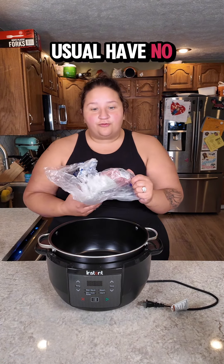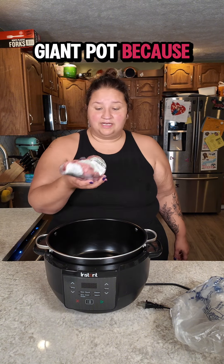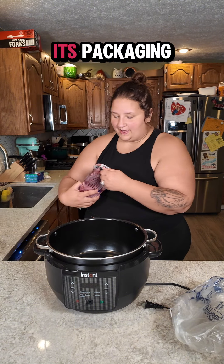As per usual I have no forethought, so my meat is frozen solid. This is a pork tenderloin. Thank god this is a giant pot because it should fit. I'm going to peel it out of its packaging.